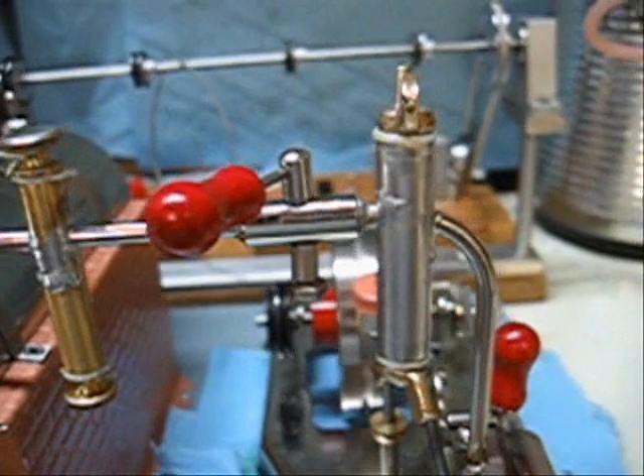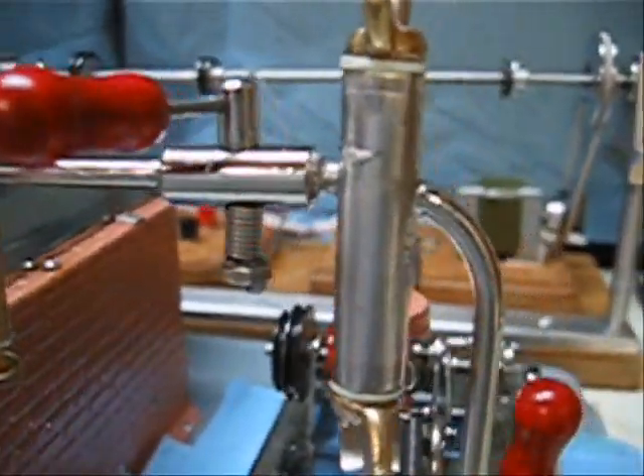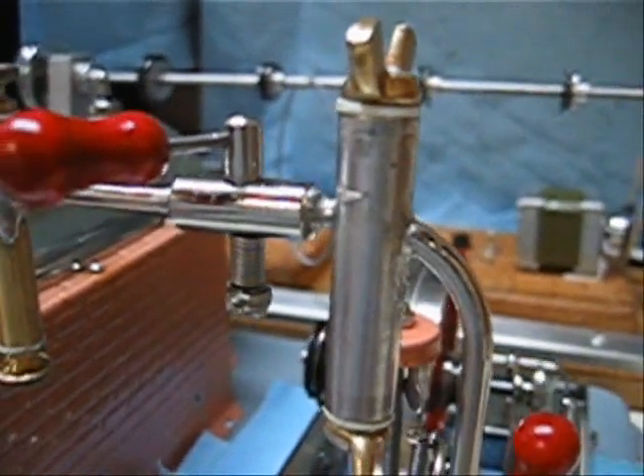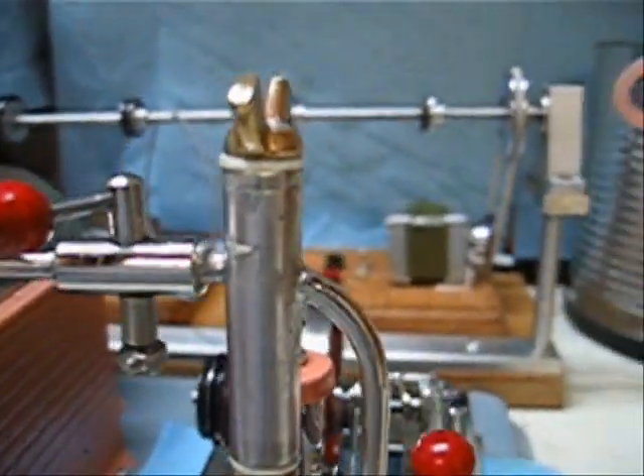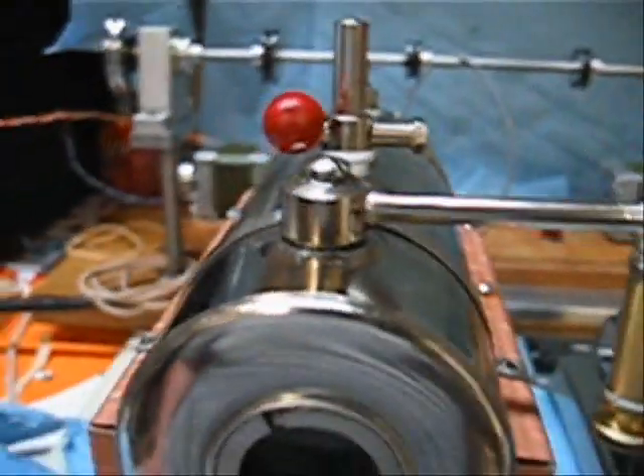Good day. This is my new displacement lubricator. As you can see, I've mounted it after the regulator, which makes it easier to fill. Plus you're in no danger of back flushing oil into the boiler.